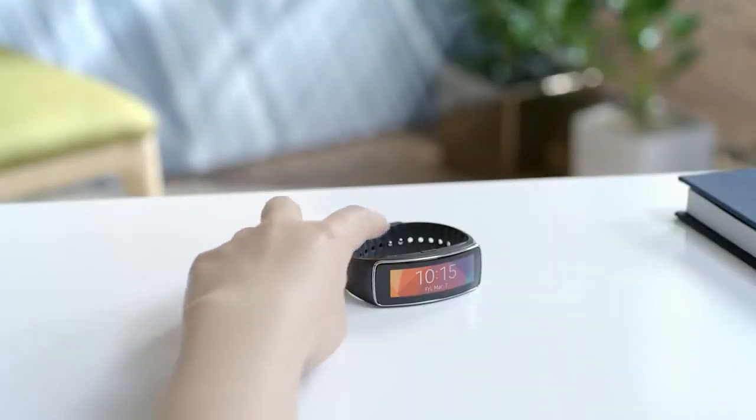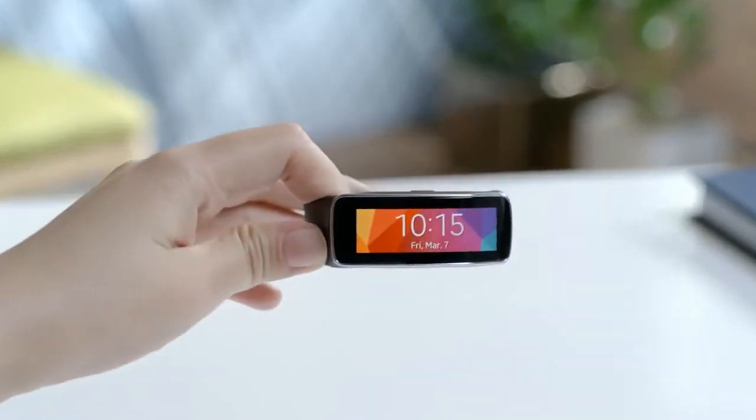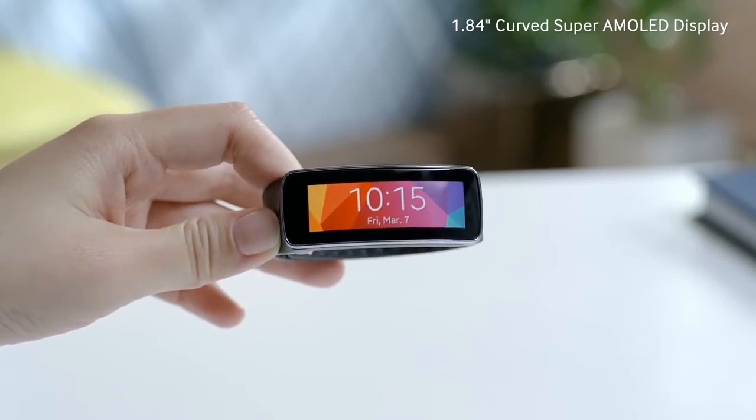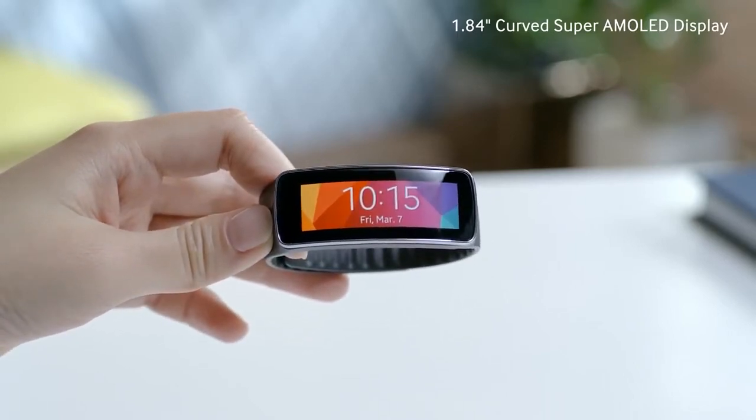Along with the Gear 2, we've also introduced a new wearable device, the Gear Fit, which lets you stay physically active without sacrificing personal style or mobile connectivity.